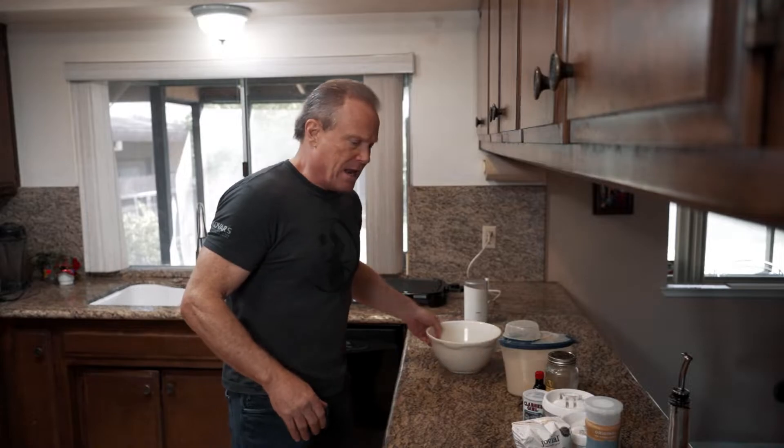Instead of milk we're going to use oat milk. Oat milk is my favorite milk alternative — it works great, has a wonderful flavor, and you can use it anytime you'd normally use milk. The other ingredients: we're going to use some baking powder, and so that we don't have to add a lot of sugar, we're going to use some almond extract — that gives them a really nice flavor.